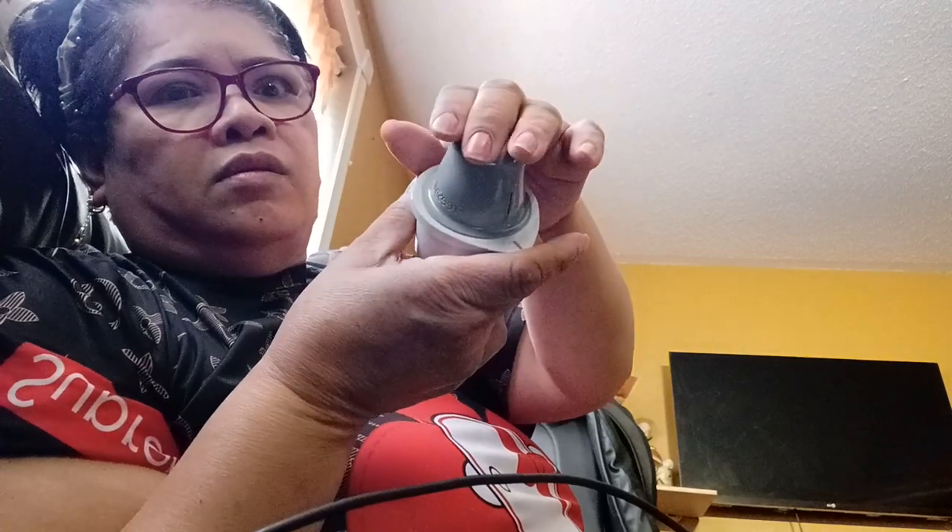Then you just pop it and apply the alcohol to your shoulder here in a circular motion. One more circular motion. And then you're ready to use it — right here on top.